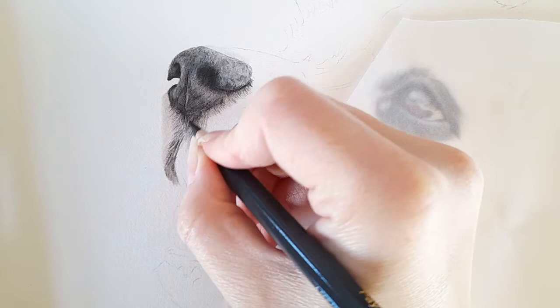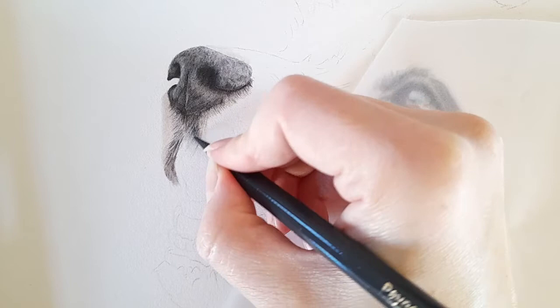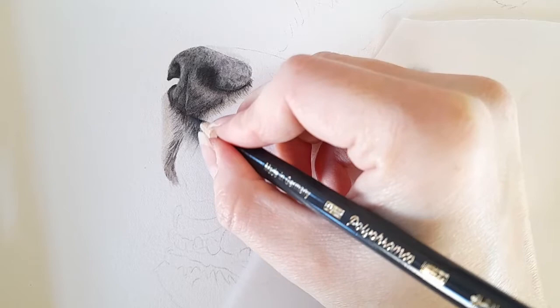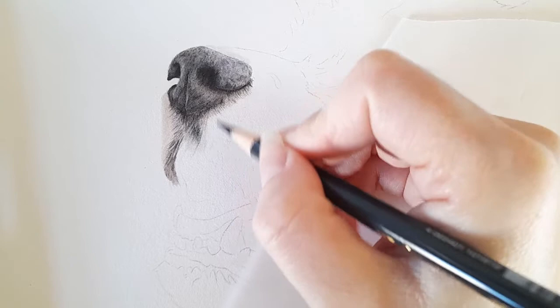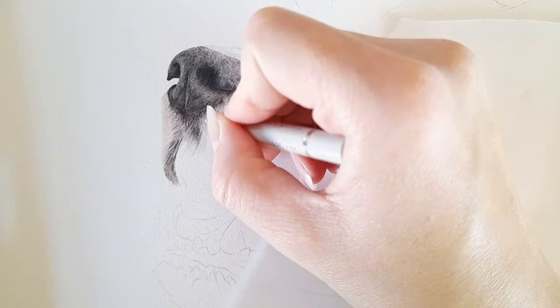I'm going back to the Payne's gray, sharpening my pencil, and just going to darken it up where we can see the darker markings coming in from the nose. Again, I'm following the reference photo because the fur does change direction — it curls around here and then starts curling around the nose. You're always going to be aware of that.